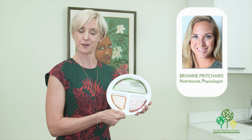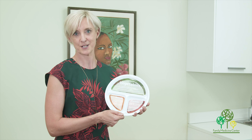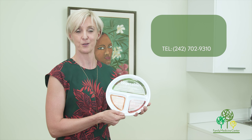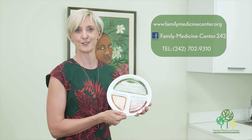If you would like more information, here at Family Medicine Center we have Brianne Pritchard — she is a nutritionist — who can speak with you more about your diabetes management, your health and wellness, and especially nutrition. You can contact us at 702-9310, find us on Facebook, or on the web at FamilyMedicineCenter.org.